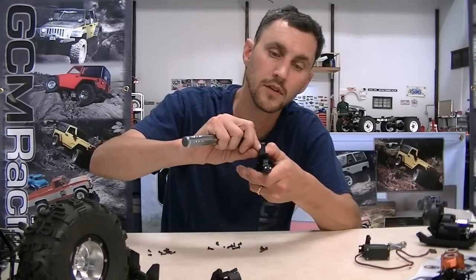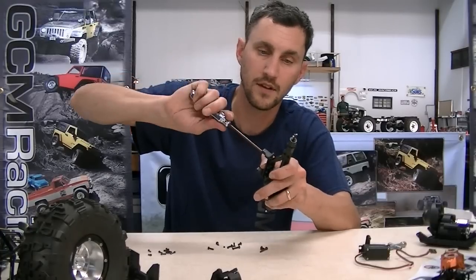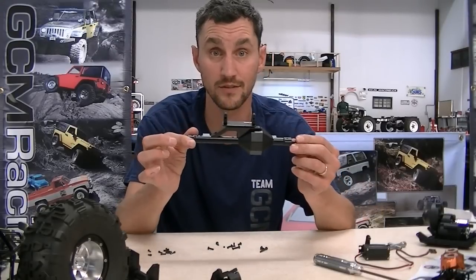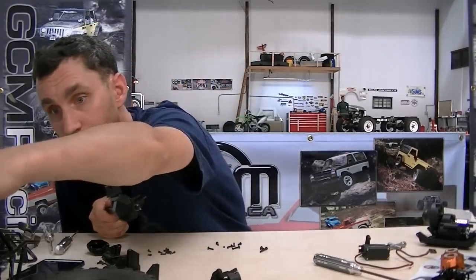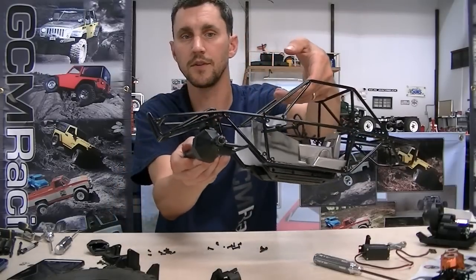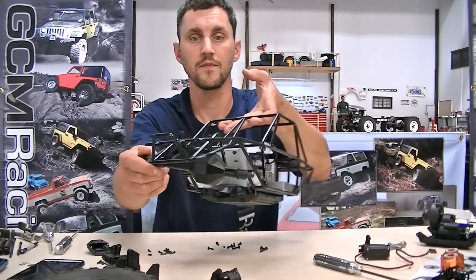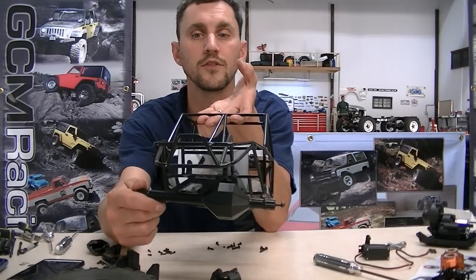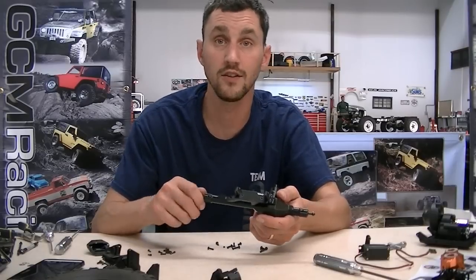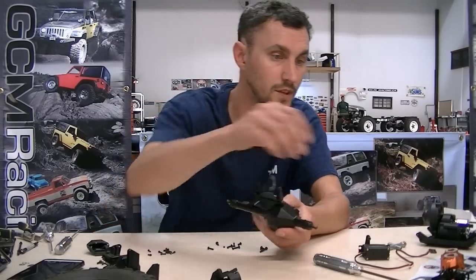There were no paper instructions with this when it came out of the package. I think everybody understands that if you can manage to get your stock axle apart, you can pretty much figure out how to put this one together. There's our housing and I think it's going to look pretty good in the front of the Matzilla build. The servo will fit right up in between the shock towers and we should be able to keep the axle pretty far back to minimize wheelbase extension.